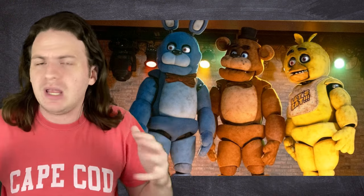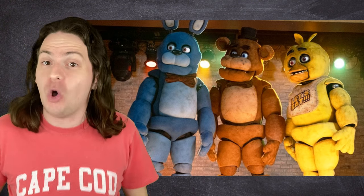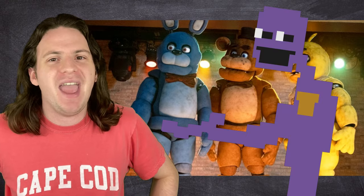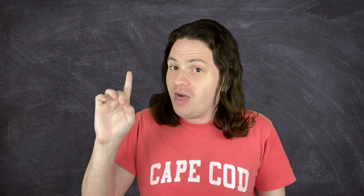If these animatronics sound incredibly complicated, that's because they are — they're truly cutting edge. And remember, if the game's lore is to be believed, William Afton apparently had access to this technology in the 1980s. Even with modern day technology, it apparently took the team at the Henson Creature Shop 15 months to make all these animatronics, which simultaneously sounds really long and also insanely fast considering what they were able to accomplish. Because they didn't just make four animatronics.